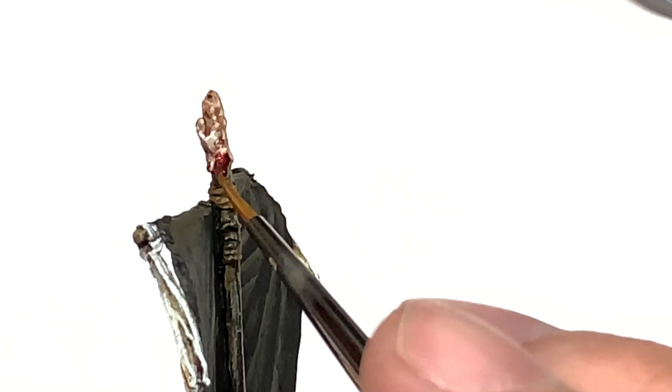The final part of the hand is a little bit of Citadel Technical Paint Blood for the Blood God - we're just going to put a little bit of this around the base of the hand, and have a little bit maybe running down that post at the back of the standard.